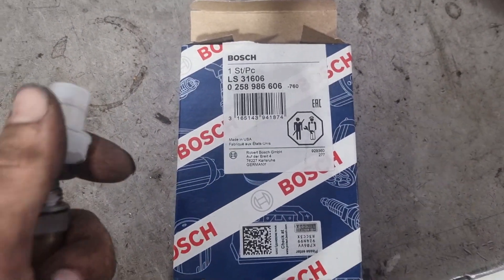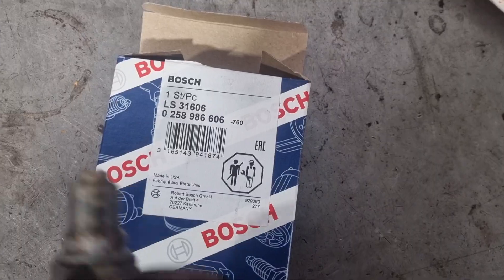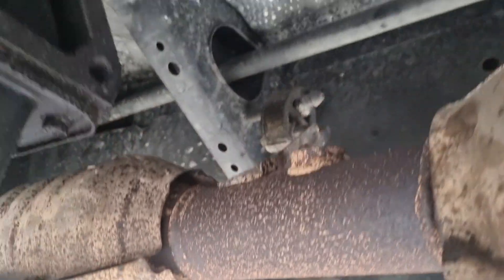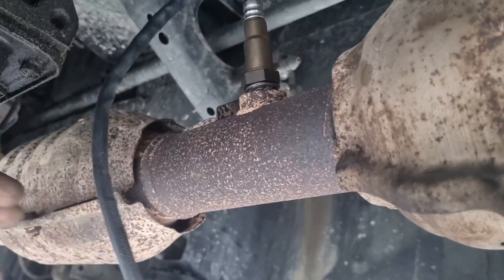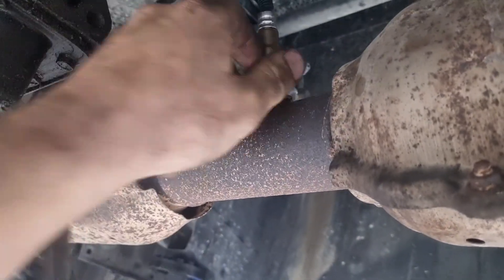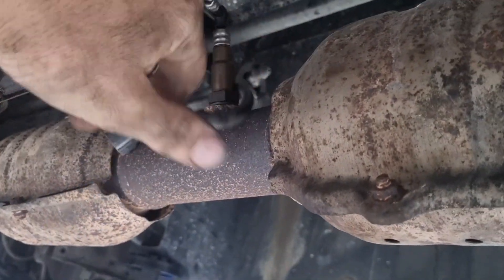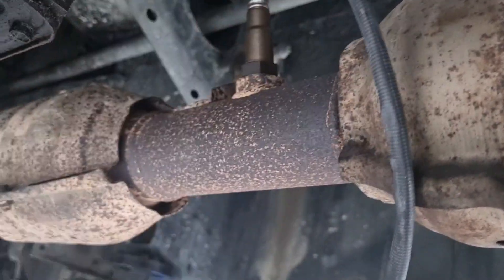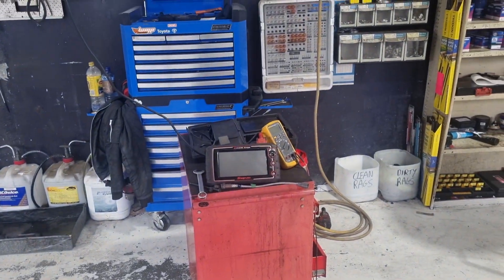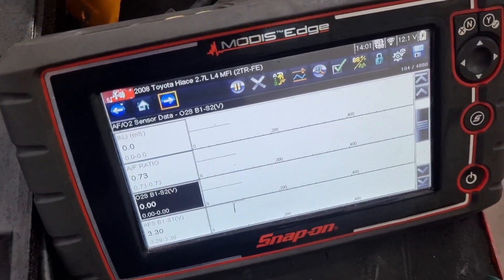Alright, so we've got a new sensor — a Bosch one, Bosch part number. We're just going to screw this one in. We've already screwed ours out, and then we'll start her up after we plug it in. Hopefully on our scan tool we'll see some voltage. Alright, let's start her up.